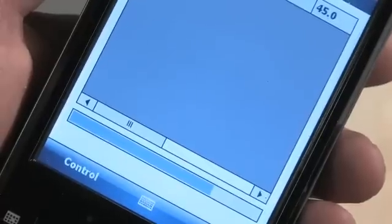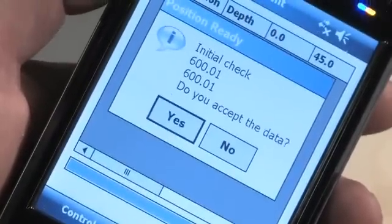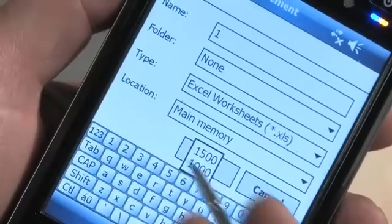The result is transmitted via Bluetooth to the hand-held terminal, where you can save it as an ordinary Excel file.